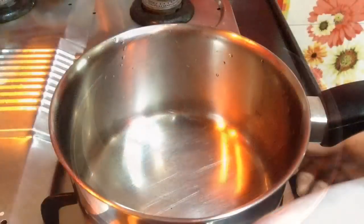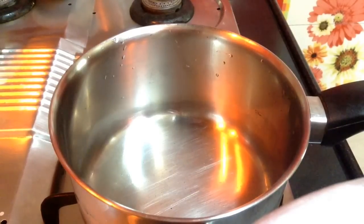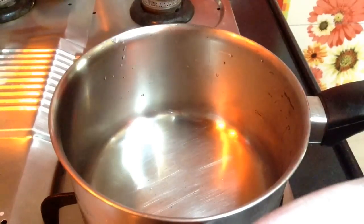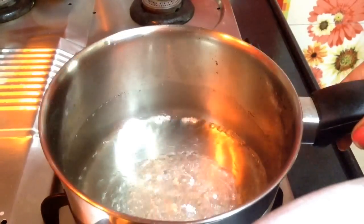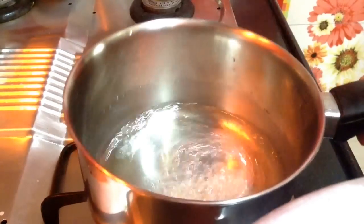First, I will make the sugar syrup for it. Start to heat up a saucepan. Add in half bowl of water and half bowl of sugar to it and let it come to a boil. After the sugar syrup comes to boil, switch off the flame and remove the sugar syrup into a bowl.